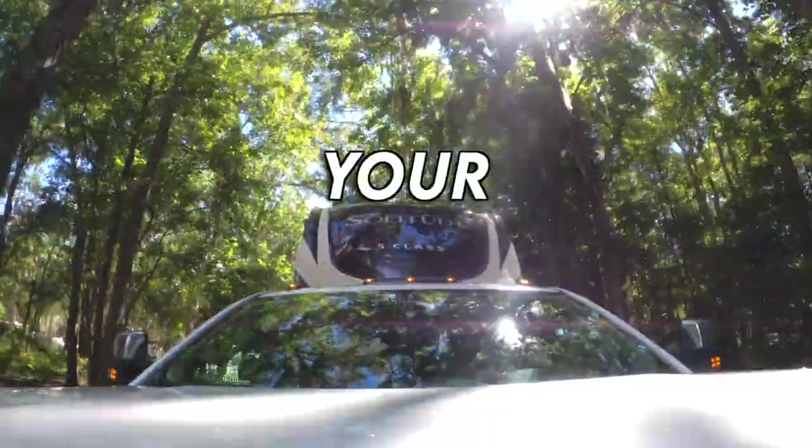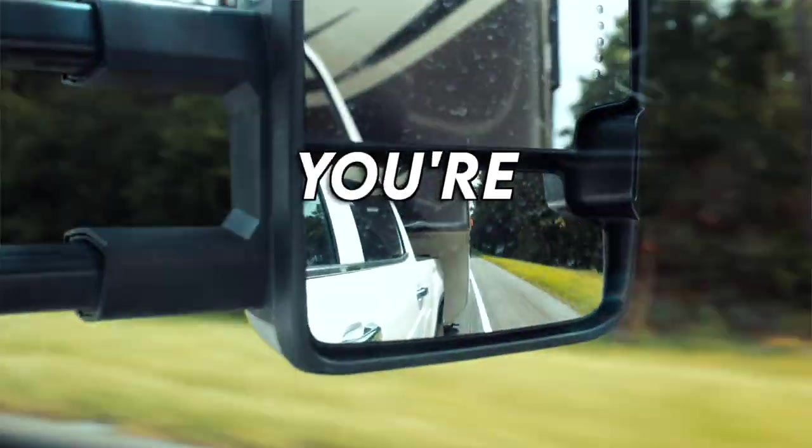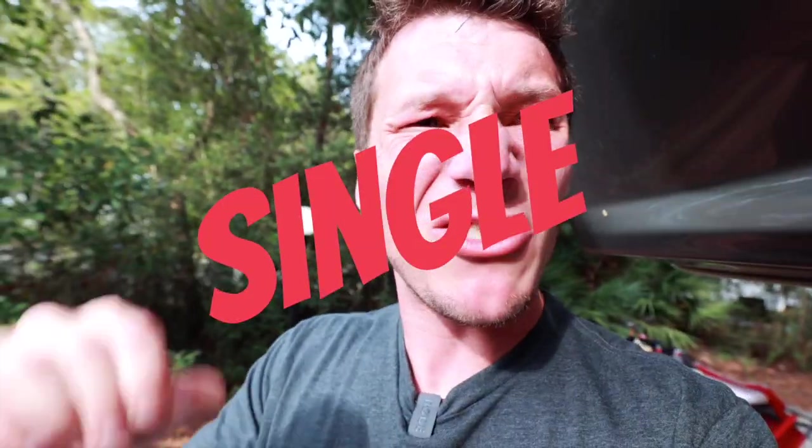Let's face the facts folks — you need your fridge to keep cold, especially when you're in the middle of Florida in the summer. That's when it hits home. I'll walk you through the one single awesome hack that is just gonna nail it for you and really help keep that fridge cold.